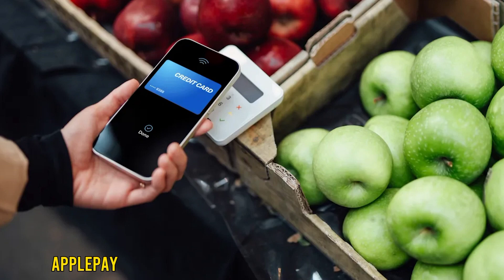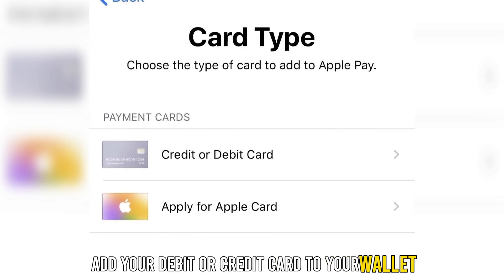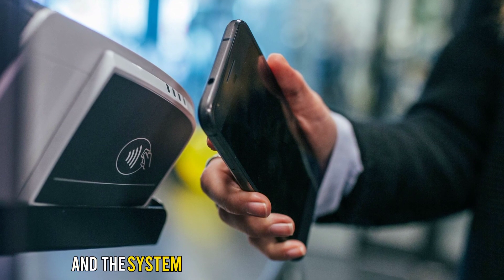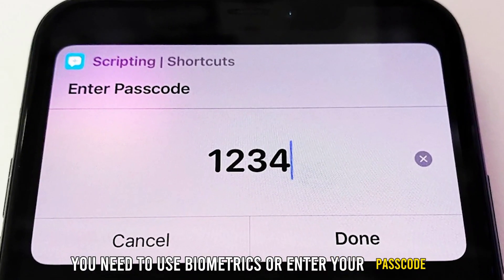In stores, Apple Pay works similarly to contactless card payment. You need to add your debit or credit card to your wallet. You may hold your device next to the payment terminal, and the system automatically detects your device. To confirm payment, you need to use biometrics or enter your passcode.